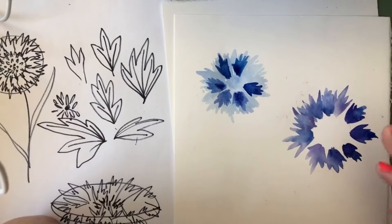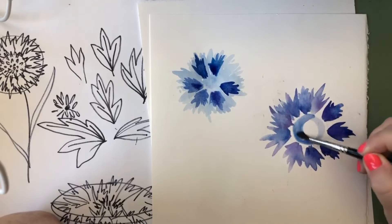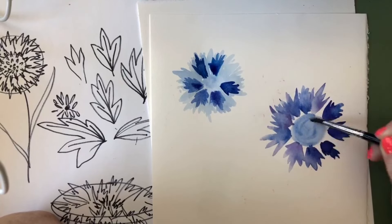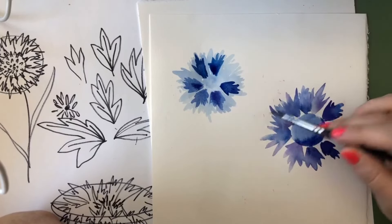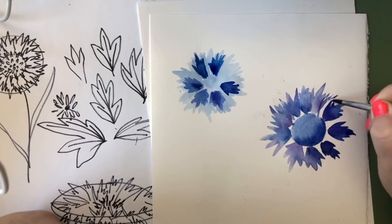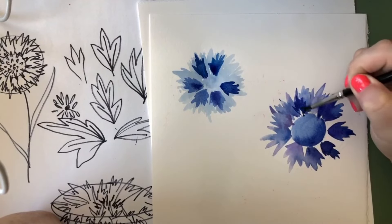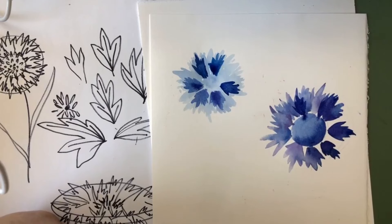Cornflowers also have a lot more layers than chicory, so as you go through and add layers, keep in mind there are layers and layers of petals. You can just keep going and adding detail. I think the petal-by-petal wet approach looks a lot prettier. When we get to the center, start with a light blue and make it a bit darker on the shadow side to give the effect of the sun shining and a shadow being cast. Layering right over what we already have gives a really cool transparent look.